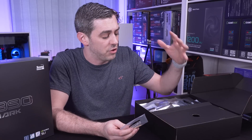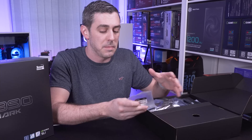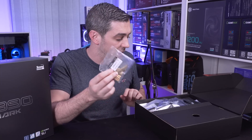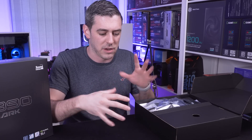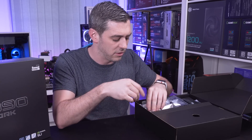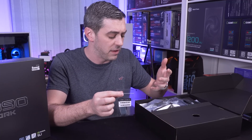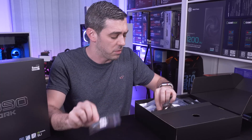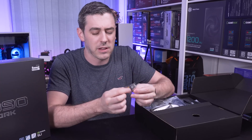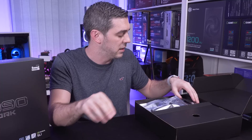If any of you have ever seen EVGA boards in the past - the X299 Dark, for instance - you'll know that there's a PCB inside and these standoffs go with it to actually manufacture your own test bench, which is a really cool thing and something I'm really keen to look at. We also have some M.2 thermal pads, since NVMe drives can get very hot. And there's a case badge sticker - a nice little novelty to have.